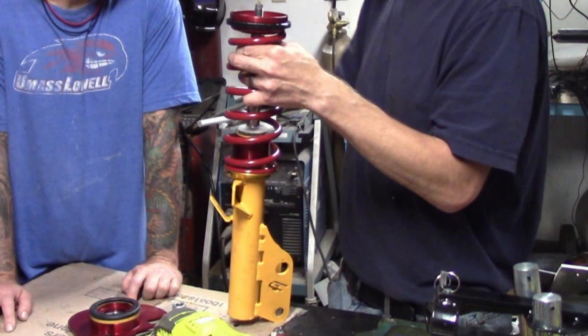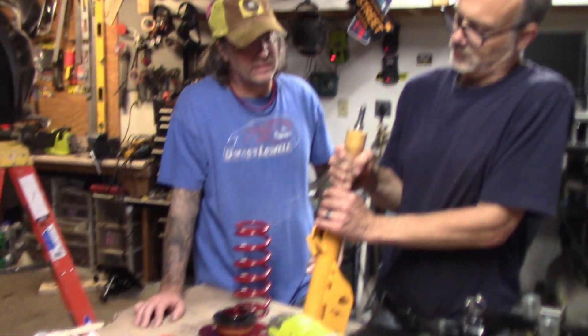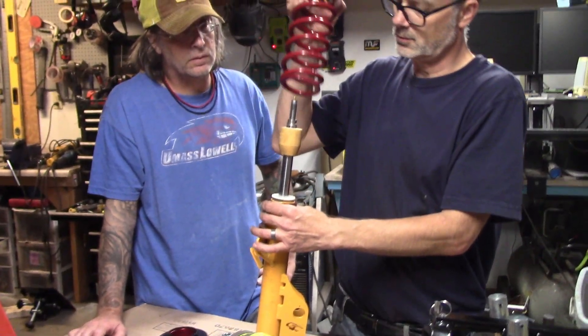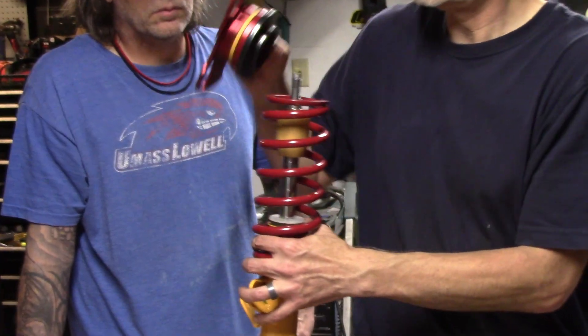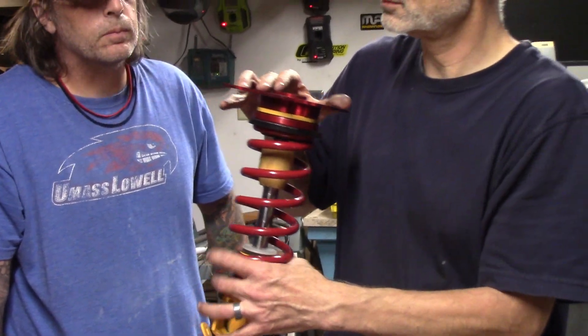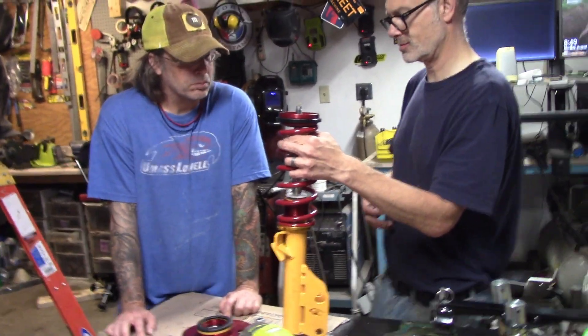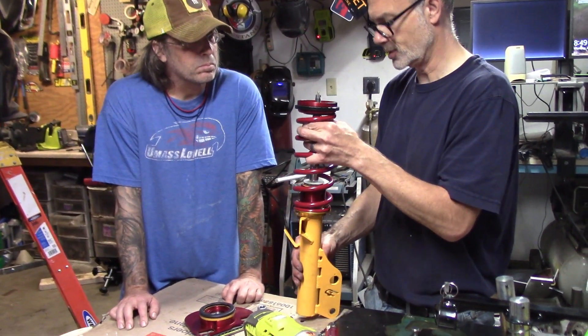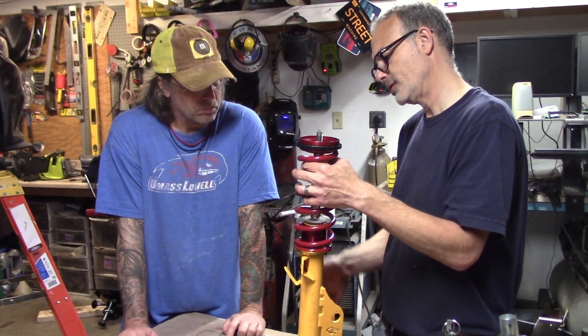I worked with a company called Ground Control to have these special short strut bodies made. They are about an inch and a half shorter than stock to allow for the raised strut mount on the spindles required to clear the CV joints. I soon realized that the extra-long springs I requested were not going to be easy to install — this is a common problem with coilovers. To keep springs short, many manufacturers provide really stiff springs, much stiffer than I wanted. The stock springs on a Mustang are about 160 lb/in; I wanted to increase that to about 250 lb/in, and ended up with a 9-inch long, 275 lb/in spring to get the suspension travel correct without binding.